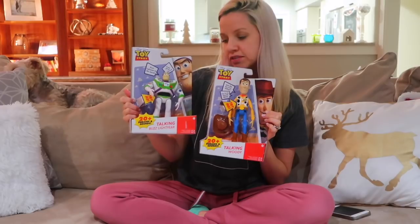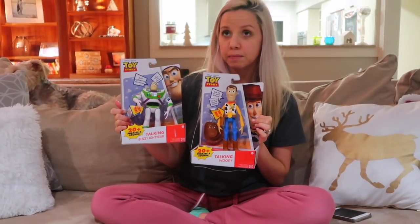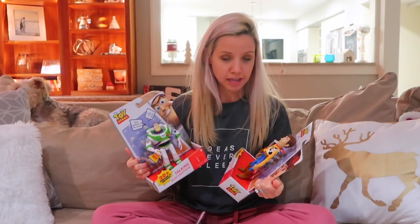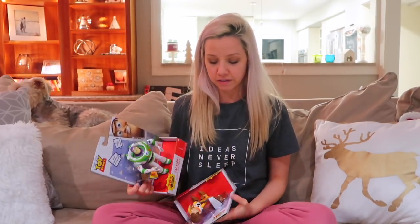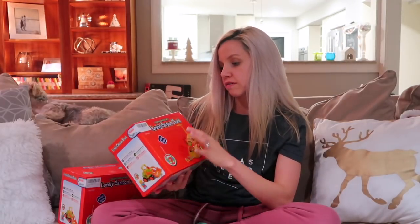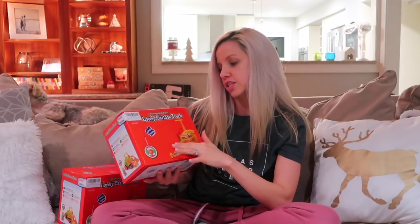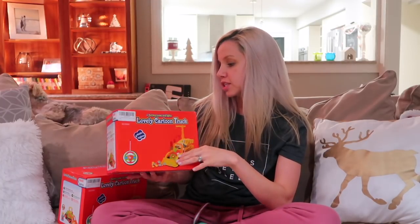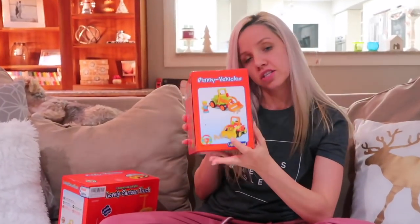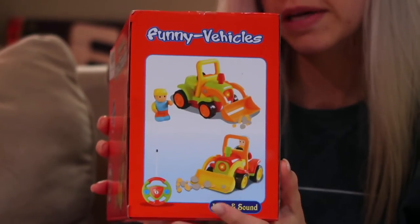Next I have Woody and Buzz from Amazon — Carter is very obsessed with Toy Story right now. I'm going to try and link things in the description box. I also got one for Carter and Tanner — it's called the Lovely Cartoon Truck. It's super cute; they're both really into trucks right now.